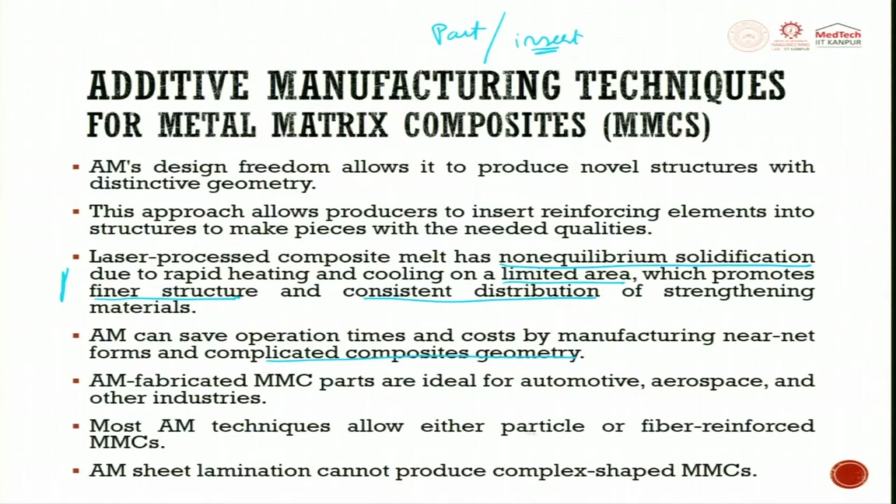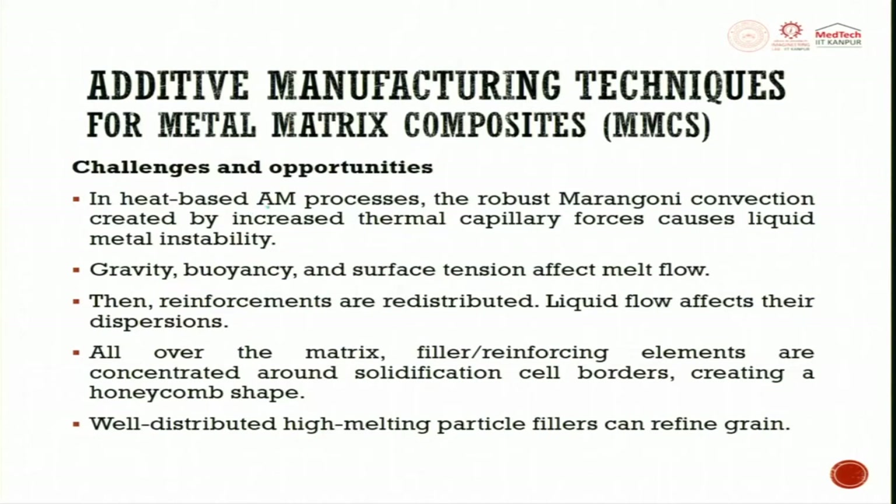Most AM techniques allow either particle or fiber reinforced metal matrix composite. These fibers can be metal or ceramic. AM sheet metal laminate cannot produce complex-shaped MMC parts. In heat-based AM processes, the robust Marangoni convection created by increased thermal capillary forces causes liquid metal instability.